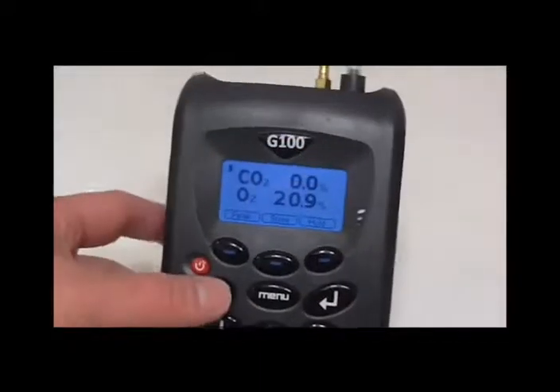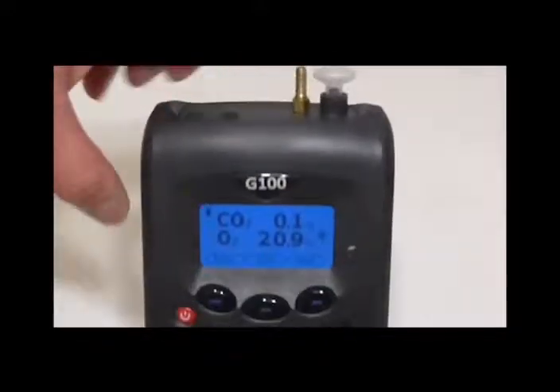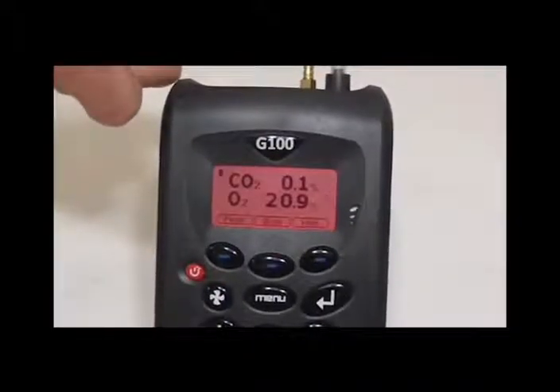Once that is completed, the first step will be to assess the flow fail point. Turn the pump on in the main read screen. If the instrument does not flow fail, the next thing to do will be to ensure the instrument does flow fail correctly — cover the inlet with your finger and the instrument should flow fail within 10 seconds.